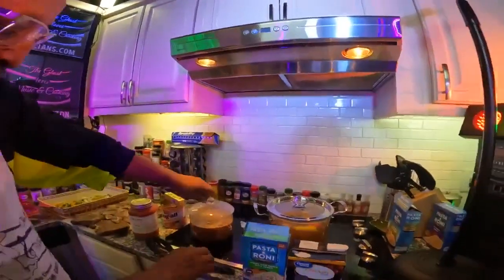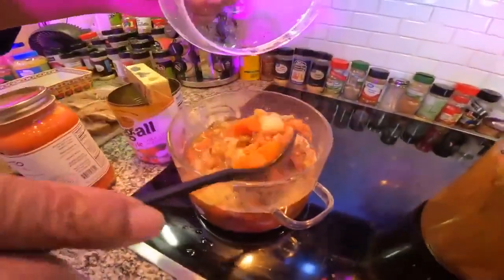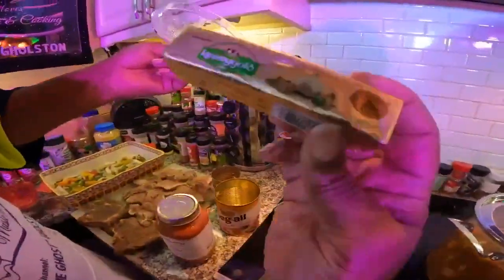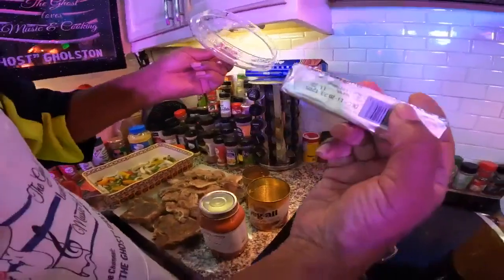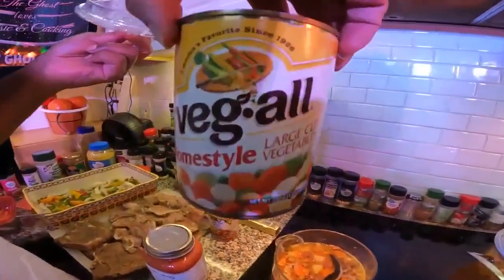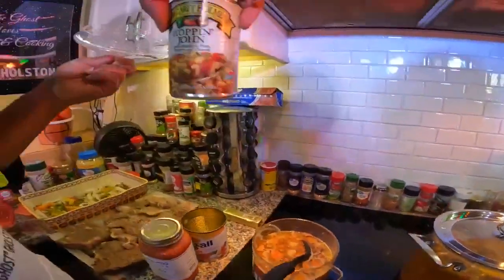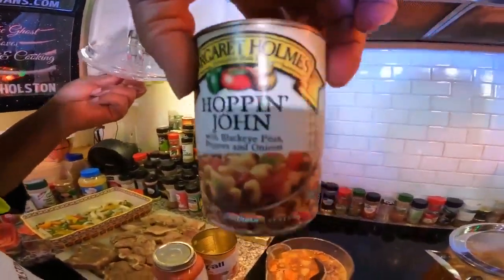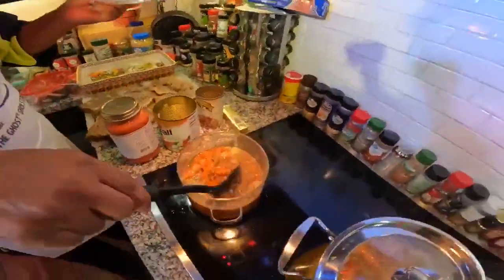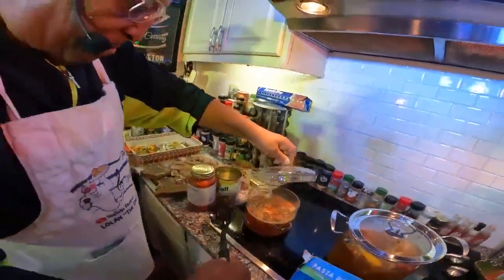My second dish is some mixed vegetables — oh my god, look here. I put some Kerrygold garlic and herb butter in here, got some home-style vegetables, took a can of Hoppin' Johns and put that in there, put some flavorings in — look, look, look! That's just plum beautiful.